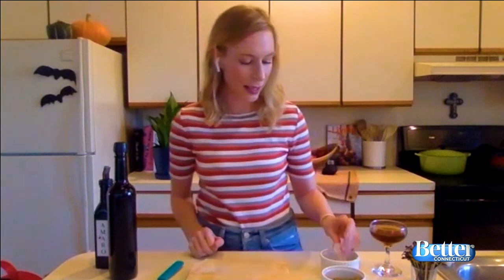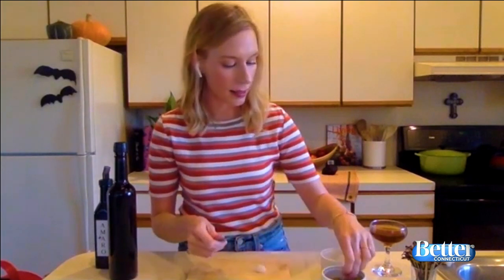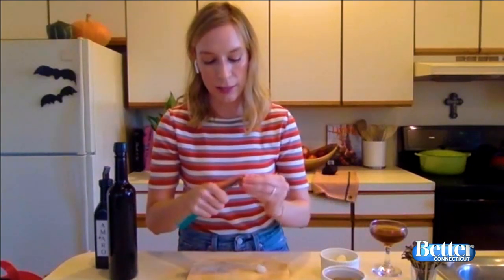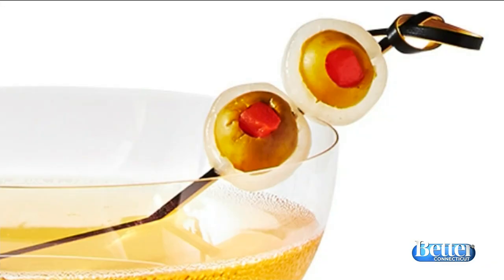Then pick up your cocktail onion. Take a paring knife and cut a small well into the side — you're just going to hollow out about a half inch space. After you've done that, cut off the tip of one of the pimento olives, just big enough to fit inside, and stuff it right in that hole. Make two of these for each drink. The end result looks like this — googly eyes for your cocktail.